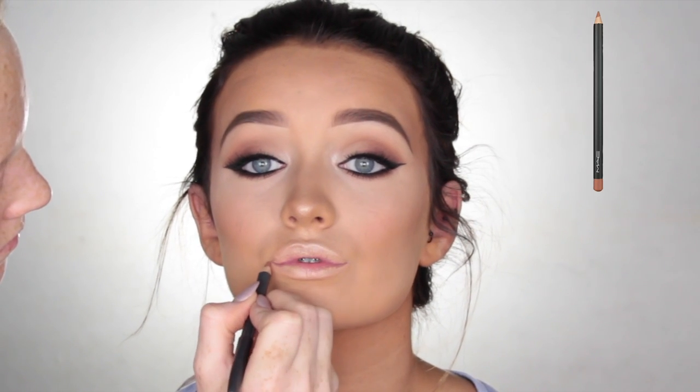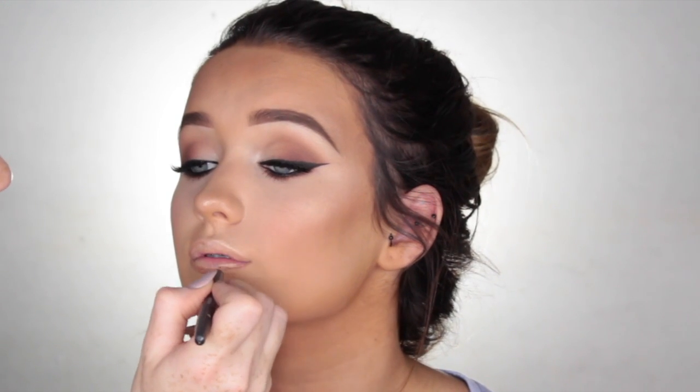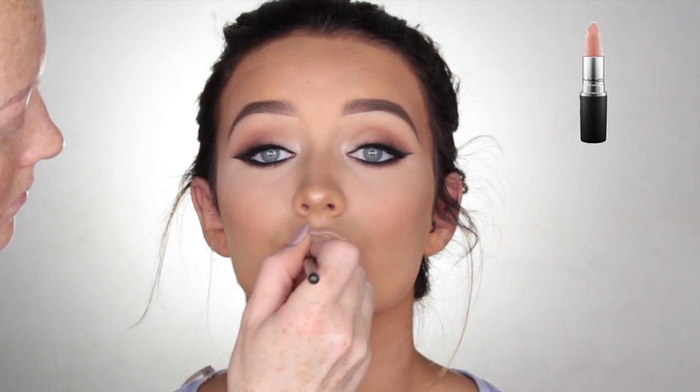Now moving on to the lips, I'm going to line them using Strip Down by MAC Cosmetics. For lipstick, I use Flesh Pot by MAC Cosmetics and just apply that all over the lips.